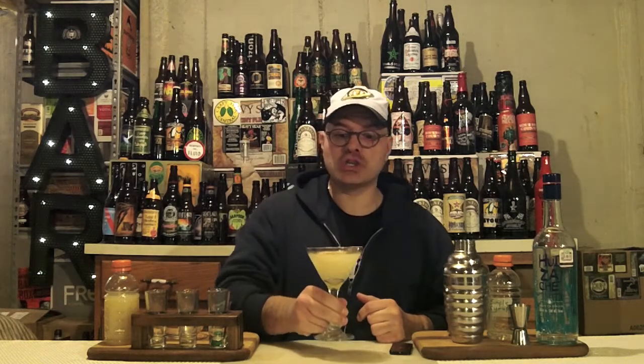Cheers! That is super, super smooth. You can't taste a bit of the alcohol in that. You have two or three of these and it's night-night time. But sometimes that's the point, isn't it?